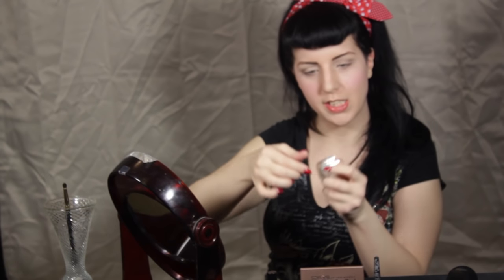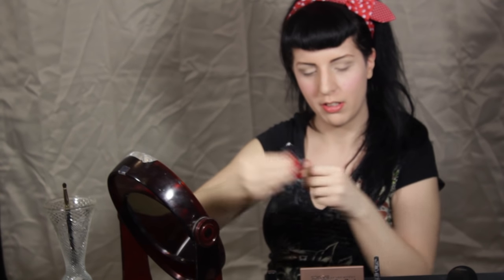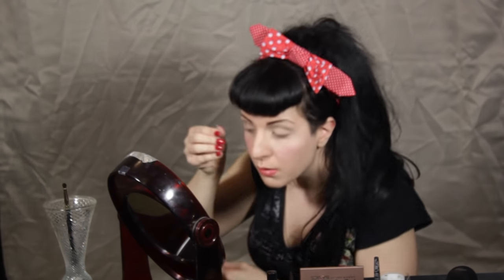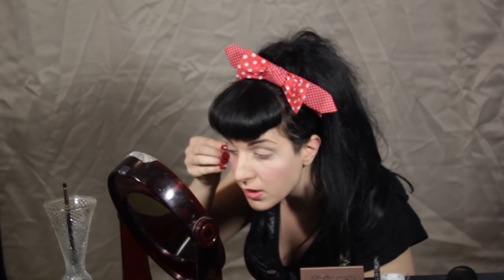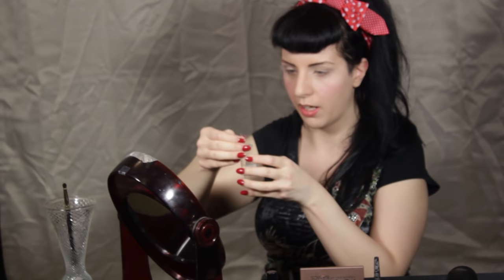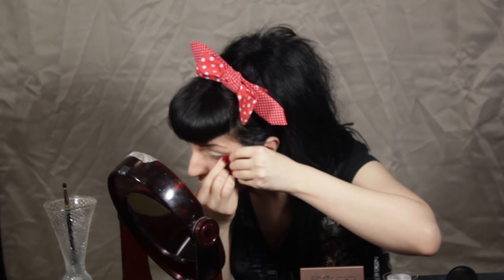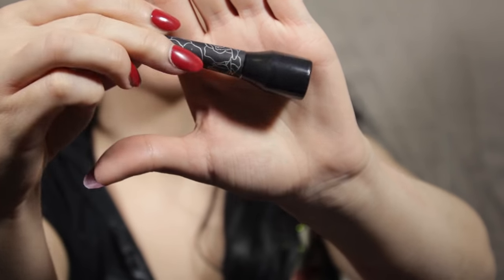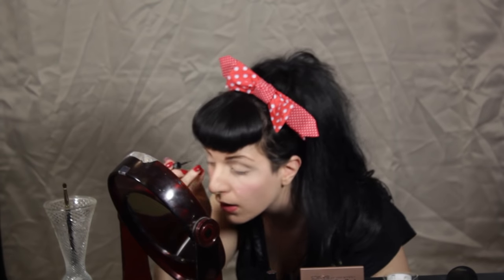I'm going to take a break from my eyeshadows for a minute. I'm going to take some good old scotch tape, take some of that stickiness off, and set it right underneath the eye so I get a nice crisp eyeliner line. Because I'm going to do a really awesome cat wing eyeliner for this pinup look, trying to make them as even as possible. Now I'm going to take my Autograph Eyeliner Gel Liner from Kat Von D and go ahead and start putting on that eyeliner.